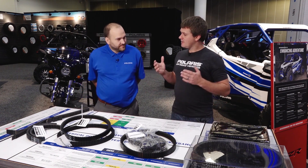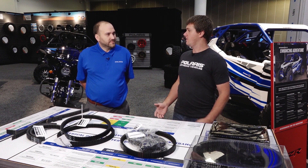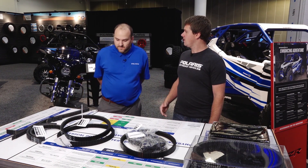Sam, I get a lot of questions and in the forums there's a lot of information about heavy-duty belts that claim to be way better than our OE belts. Can you tell me why the OE belt is better than these heavy-duty belts?